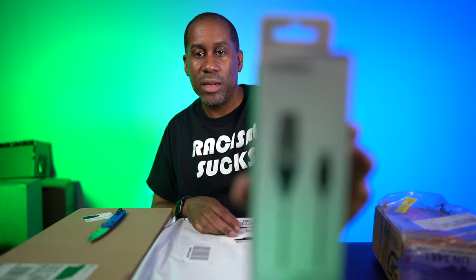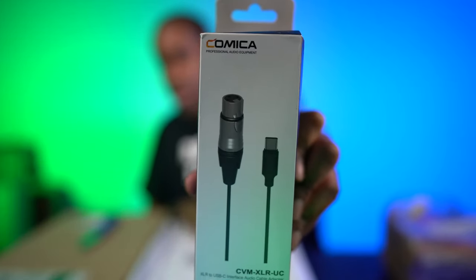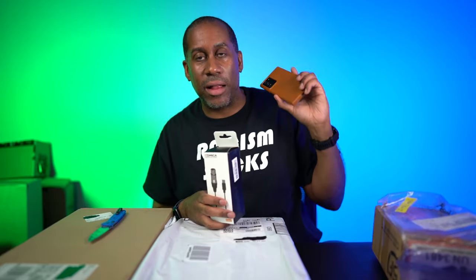Let's go ahead and open up this package and see what this is. I knew this was coming — I've actually been looking forward to this one. This is the Comica USB-C to XLR adapter. That looks like it's going to be pretty cool. One reason I was looking forward to this is that I have a new Samsung Galaxy Note 20 Ultra, which has a USB-C connection. So if I can hook up a USB-C cable to my phone and then the other XLR cable goes to my shotgun mic, maybe I can really get it working right and sounding great.